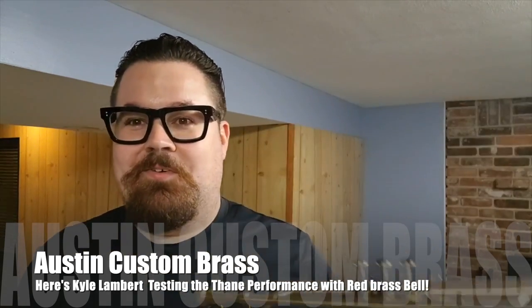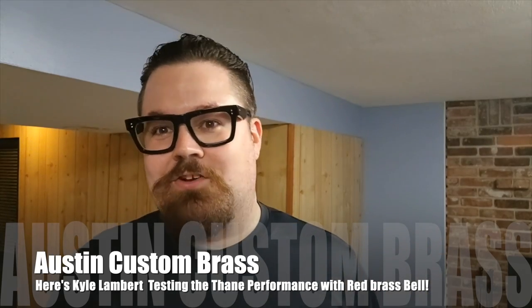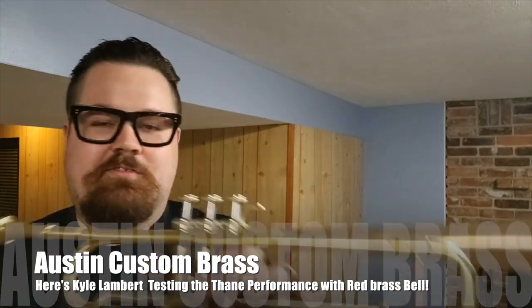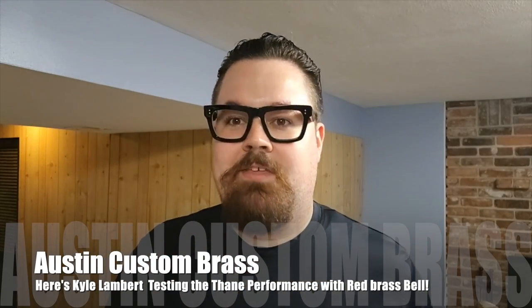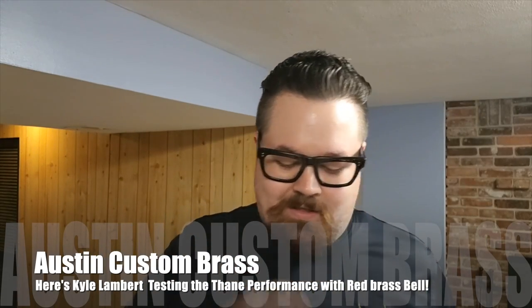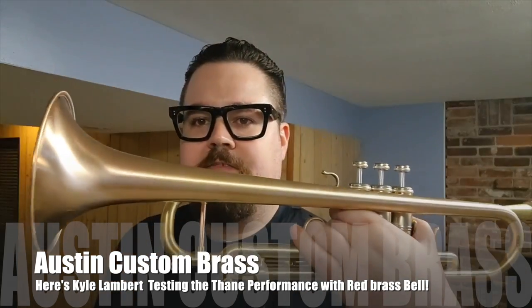Amazing horns. I love Logan's horns in particular because they have such core to the sound, especially with this particular valve block. I feel like it gives such depth to the sound as well. This one has a bronze bell on it.